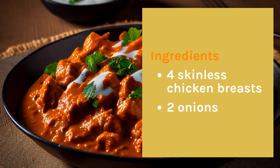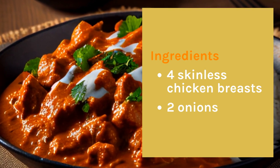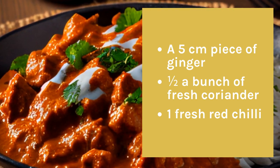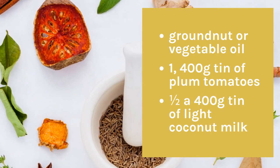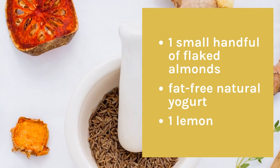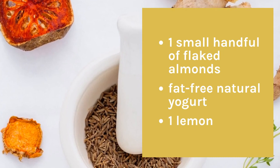Ingredients: 4 skinless chicken breasts, 2 onions, a 5 cm piece of ginger, half a bunch of fresh coriander, 1 fresh red chili, ground nut or vegetable oil, 1 400g tin of plum tomatoes, half a 400g tin of light coconut milk, 1 small handful of flaked almonds, fat-free natural yogurt, 1 lemon.